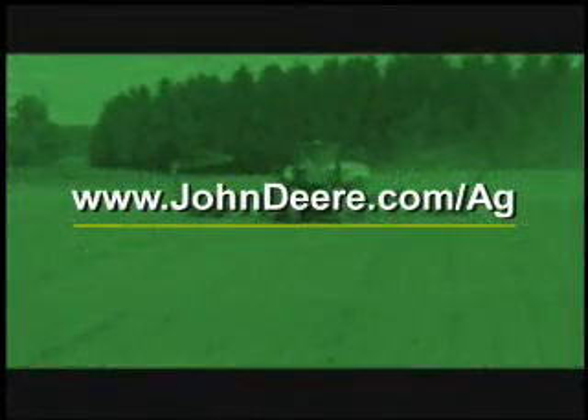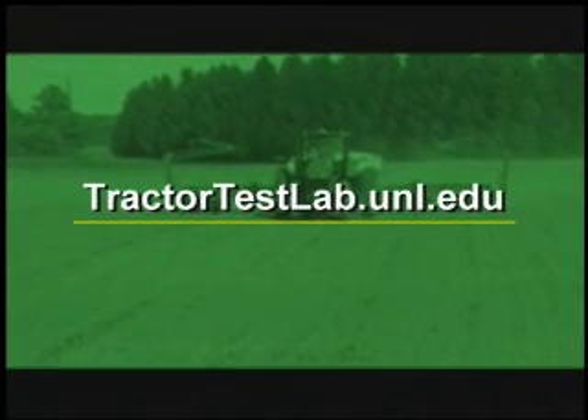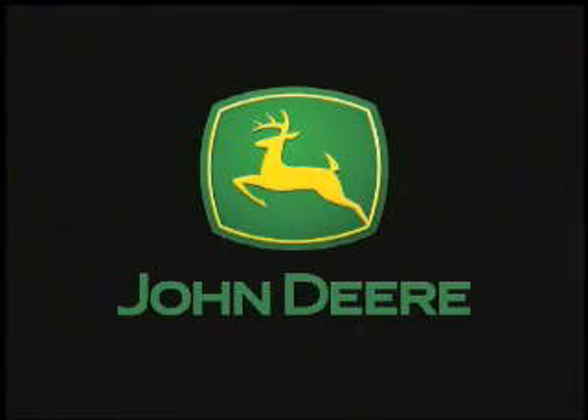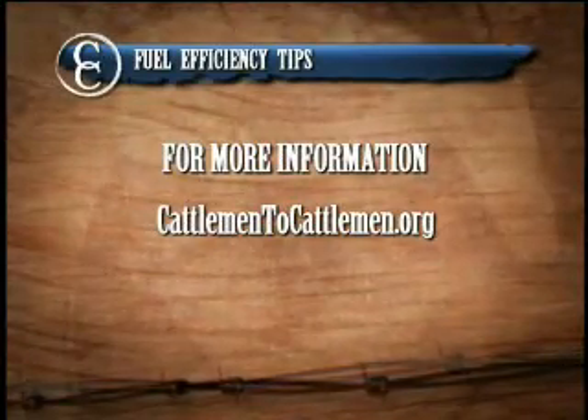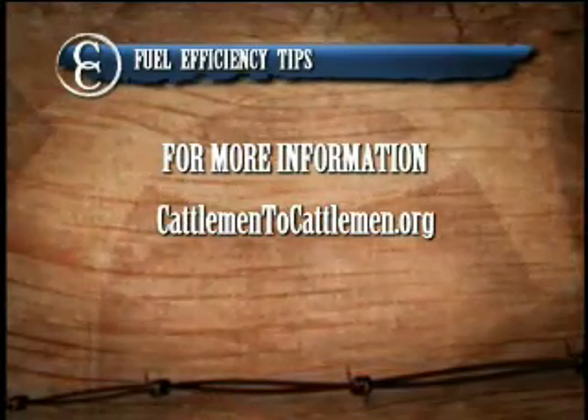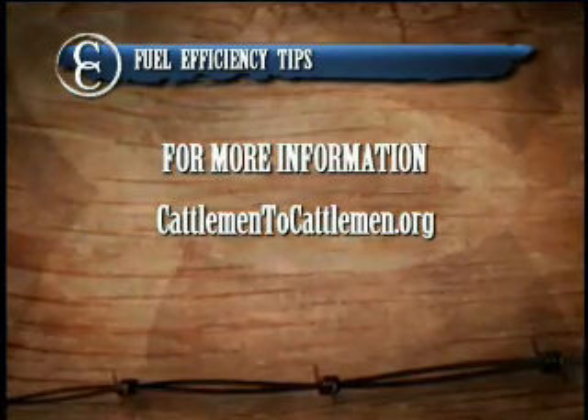To learn more about which tractors are more fuel efficient, you can talk with your local John Deere dealer, visit the John Deere website, or read the official reports at the Nebraska Tractor Test Lab website. To learn more about John Deere products and gain valuable tips on maximizing fuel efficiency, visit cattleman2cattleman.org.